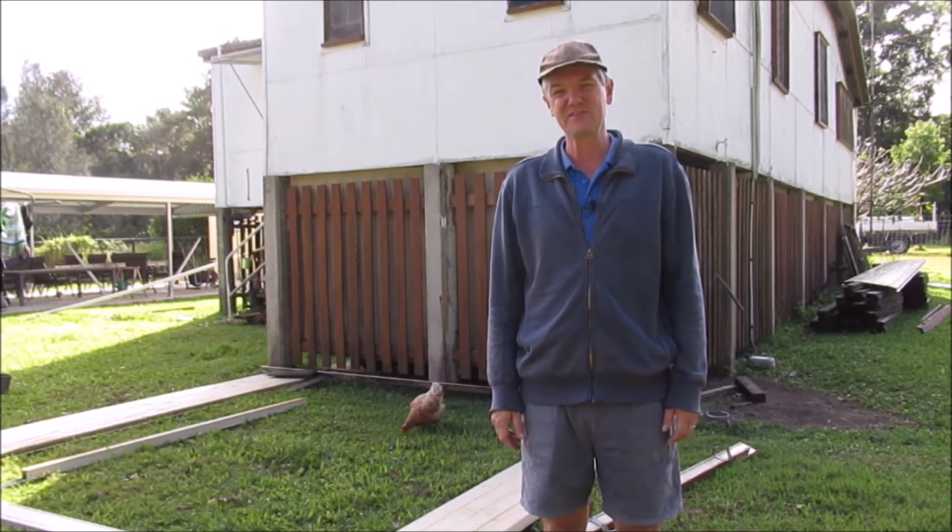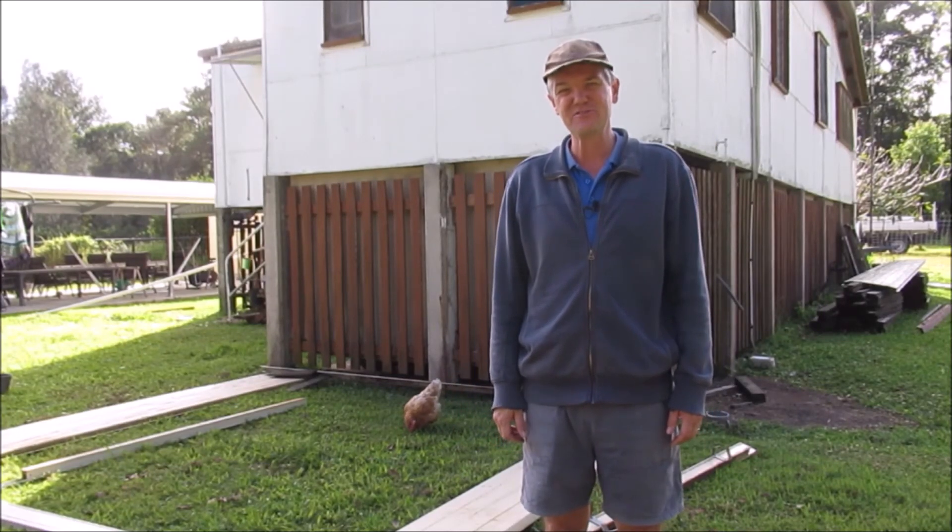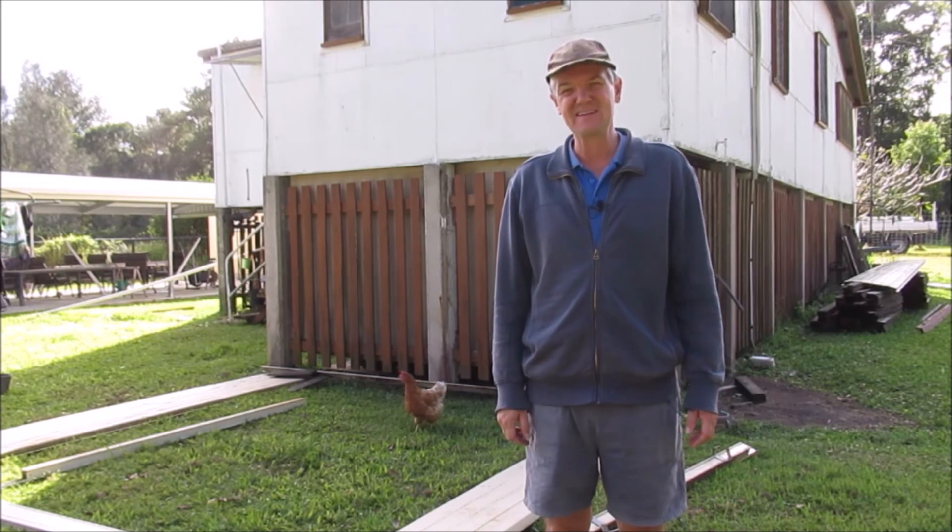G'day, welcome to another episode of Country Life on the Coast. My name is Sean. In today's episode, we're going to build a cat enclosure.